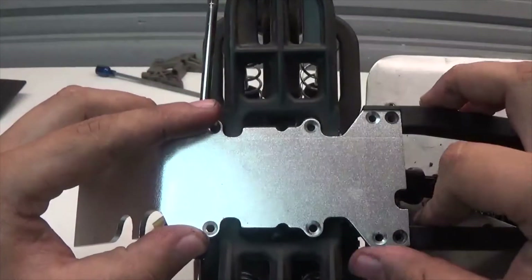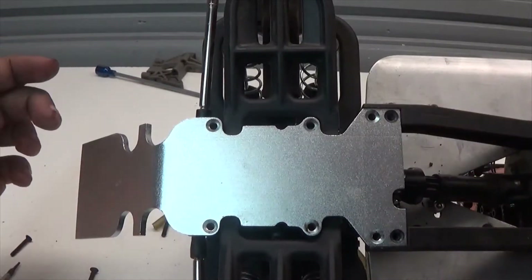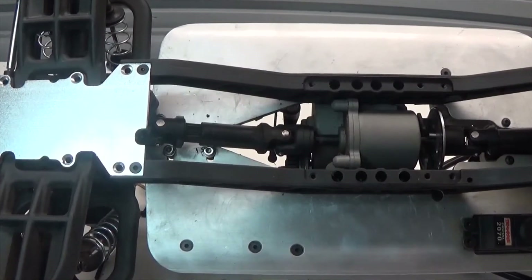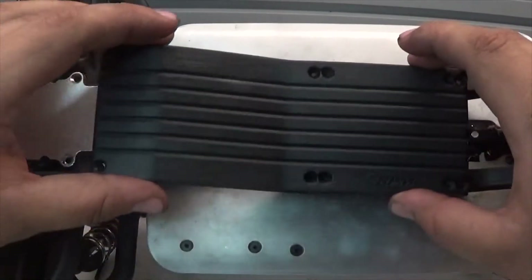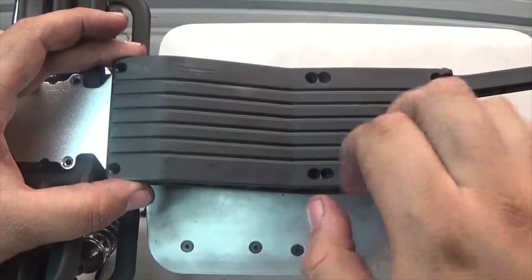With the drive shafts attached, we take the skid plate, put it in place, and screw in the two screws at the very front. Next we take the central skid plate, lay it over, and screw in the six screws that hold it in place — two in the back and four in the middle.